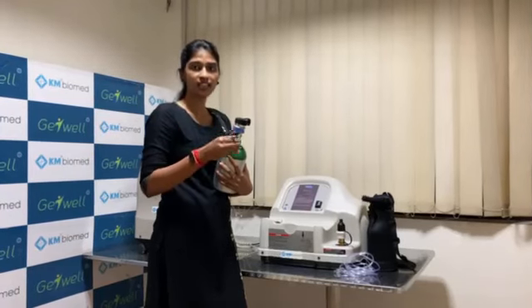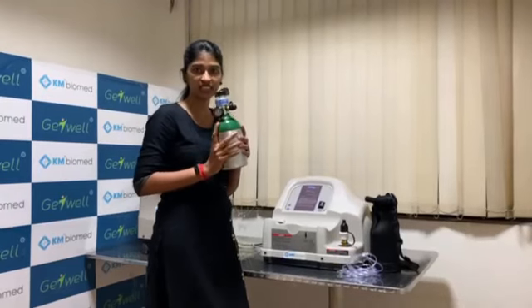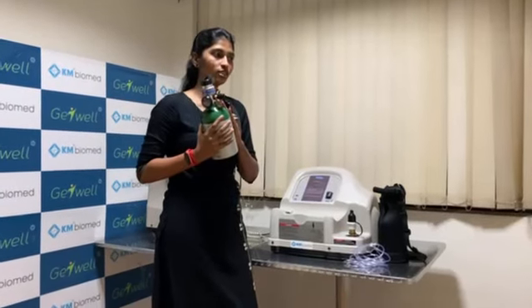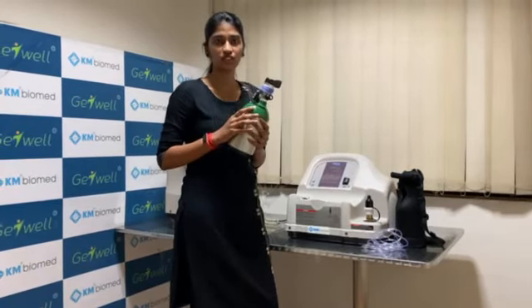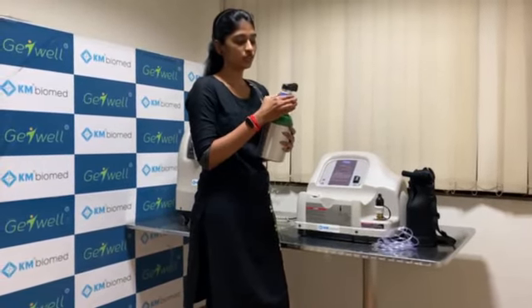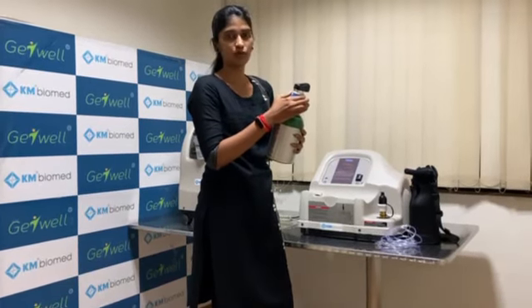Whenever you are exhaling, the oxygen delivery is stopped to store oxygen and avoid wastage. In a continuous flow system, oxygen would be wasted during exhalation. They have designed this to prevent that waste, especially since we are in greater demand of oxygen. Whenever you inhale, the system delivers a puff of oxygen, and you can also hear the puff sound.